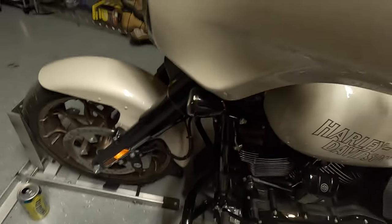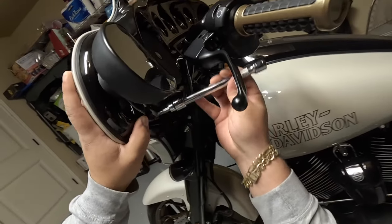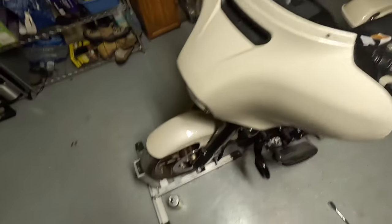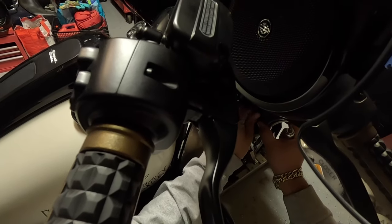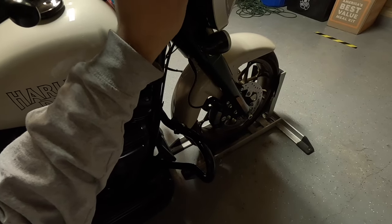I'm tightening these by hand first, then I'll come back and give them a light torque. Long screw goes up top — push the fairing forward slightly so it can grab. Make sure you get the right angle so it goes in straight and finger-tight. The screw should go in basically by itself — if it's giving you a hard time, you're doing it wrong and risk stripping the threads.